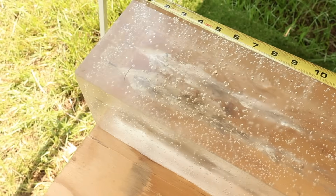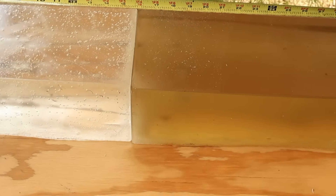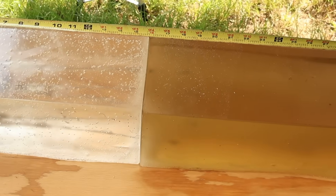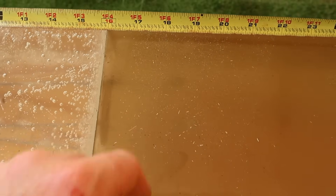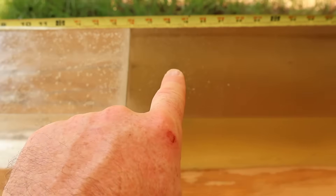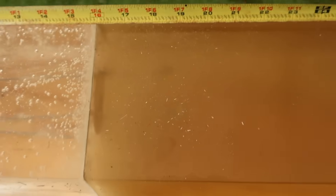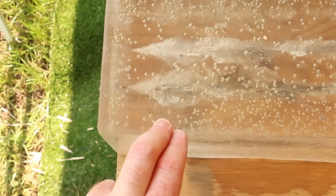These SSTs did what SSTs do — we've got wound cavities up front, decent penetration, and the bullets did hold together for the most part. The second block is a little darker because I've used it a few times, but it does not affect its performance. We've got one bullet right there, one right there, and one right there. Penetration-wise: one at about 18 inches, another at about 18 and a half inches, and one at about 19 inches — very consistent.